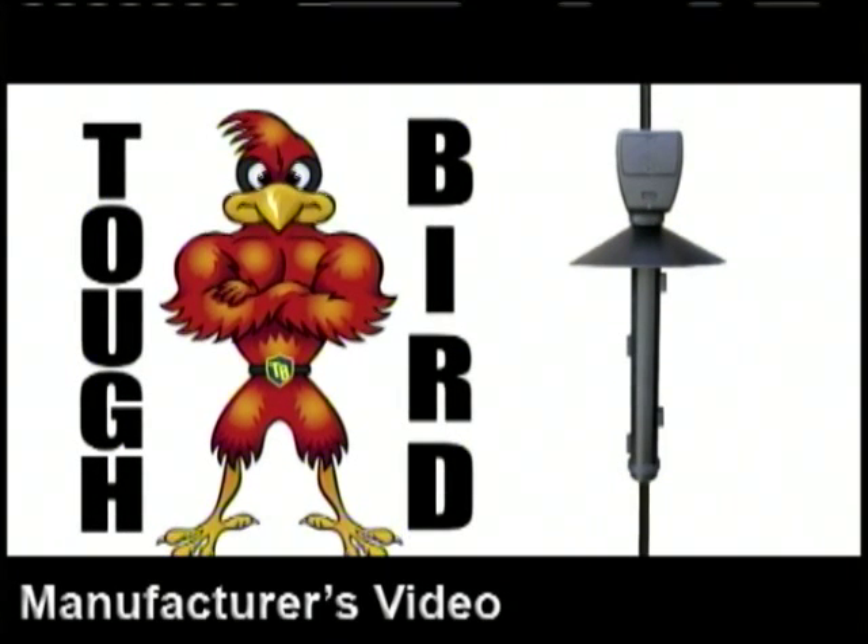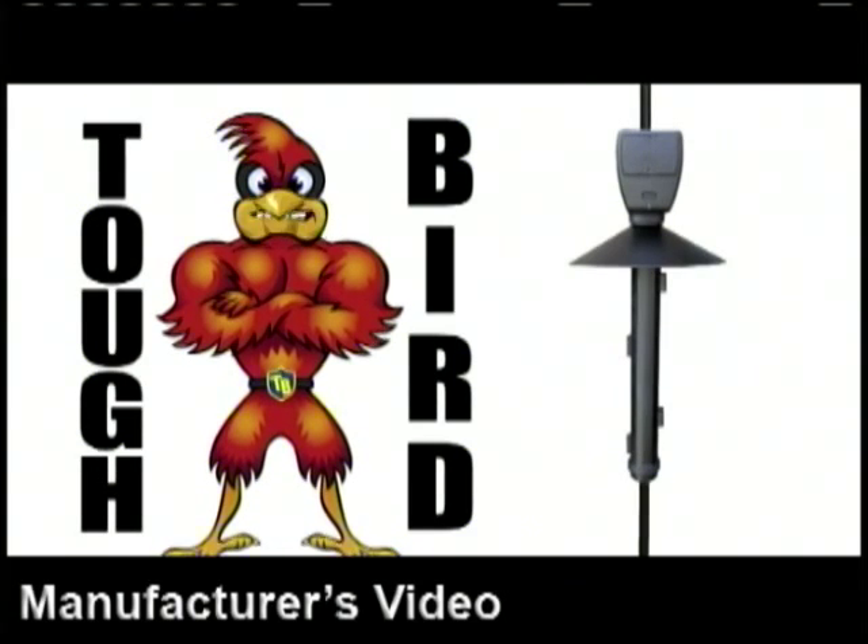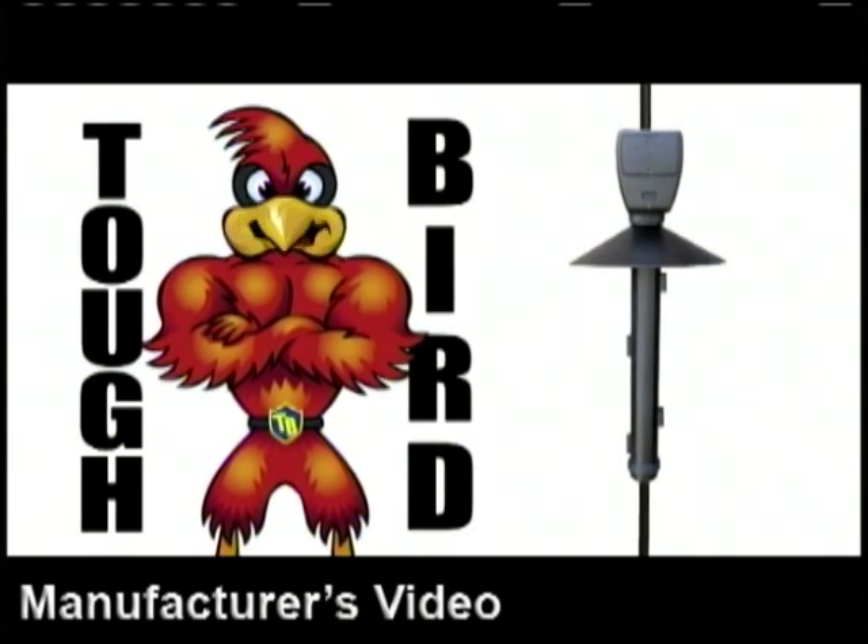Hi, I'm Tough Bird, and I'm here to show you the Tough Bird Feeder Guard. This is not good news for hungry squirrels.